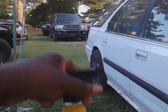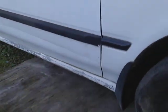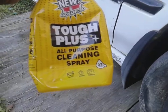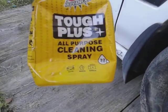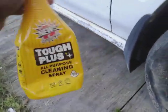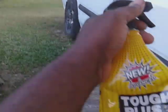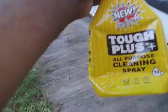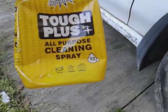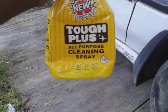Welcome back to the channel y'all. In this video we're gonna be cleaning the Honda Accord wagon tires with this new product I picked up from Dollar Tree. It's called New and New Advanced Tough Plus all-purpose cleaner, 32 ounce. I don't really have high hopes on this product — I never tried it before, so I don't really know what it's gonna do.